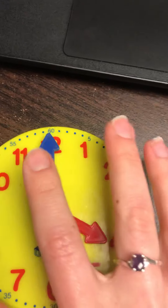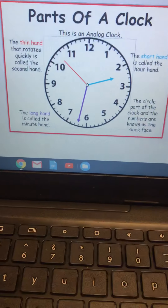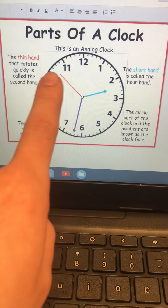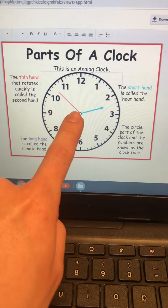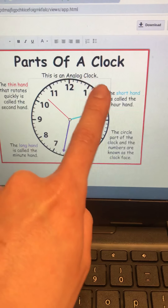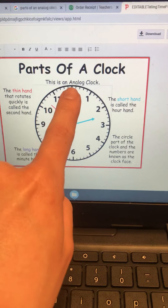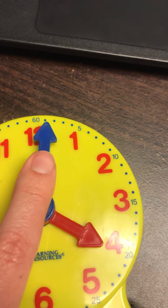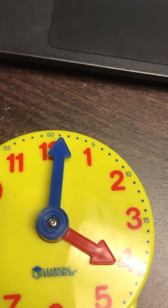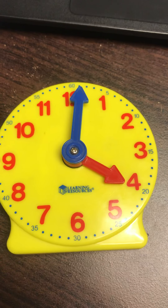You see the second hand, which is the thin hand, and that moves around more quickly than the hour hand or minute hand. The second hand will make one full rotation, and when it makes one full rotation, that means the minute hand will move to the next tick mark — and that represents one minute. So there are 60 seconds in one minute. If the minute hand makes one full rotation around the clock, now we're at five o'clock. Each tick mark represents one minute and there are 60 minutes in one hour.